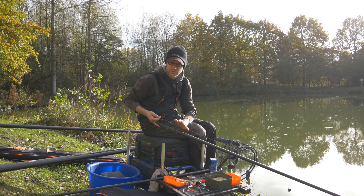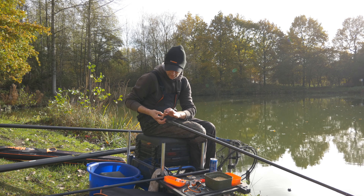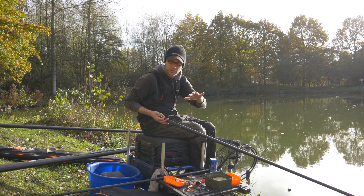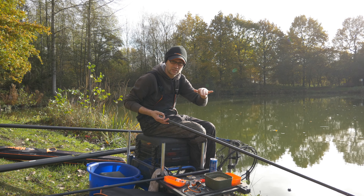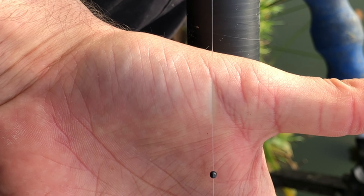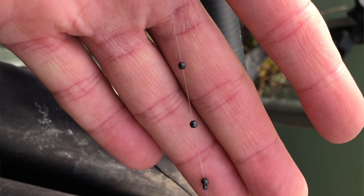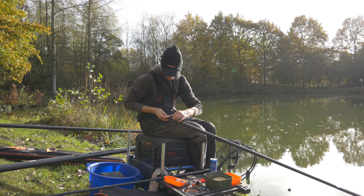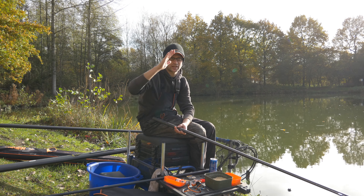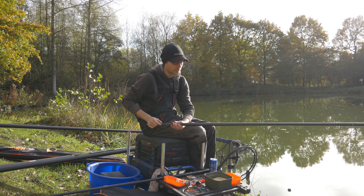Wat ik heel belangrijk vind is dat ik daarmee kan schuiven. Het is een onderlijn van 15 centimeter, het eerste loodje naar boven. Als ik voel dat die vis de made echt pakt in het zakken, dus dat die maden heel rustig moet zakken, kan ik daar nog mee schuiven. Alles staat op 2 centimeter van elkaar, maar ik kan dat gerust naar boven schuiven om de afstand tussen die loodjes te vergroten en zo de valsnelheid van de maden te vertragen, zodat het in het gezichtsveld komt van de vissen en ze het zo pakken.